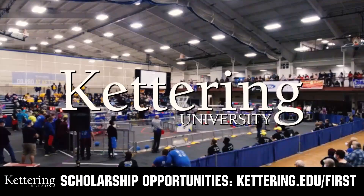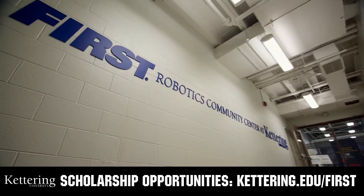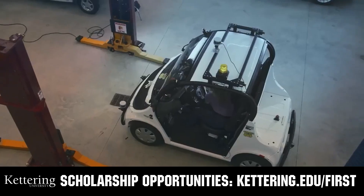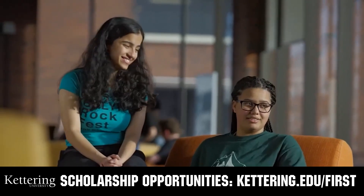This video on First Updates Now is made possible by viewers like you and also the following: at Kettering University, over 30% of the student population was in high school robotics. These same students have received a portion of over seven million dollars in FIRST scholarships. Scholarship applications will open in September — get ready to go pro and get more information at kettering.edu/first.